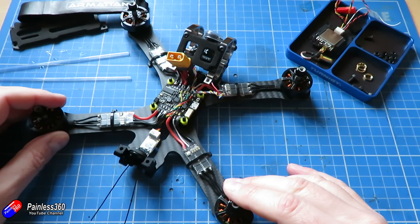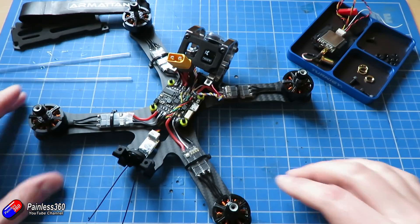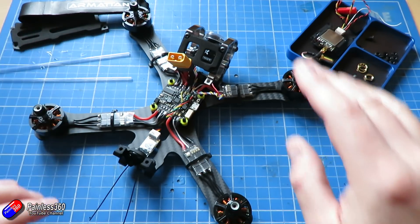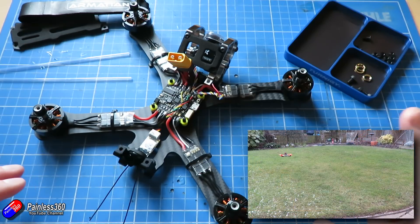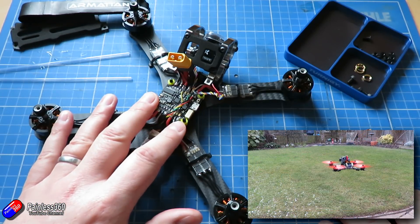We will put Cyclone props on here at the end — I'll decide on colour towards the end of the video. So in this one we're going to install the camera and put the smart video transmitter on as well. Then we'll go out and give it a quick test hover and I'll show you how the camera control works.